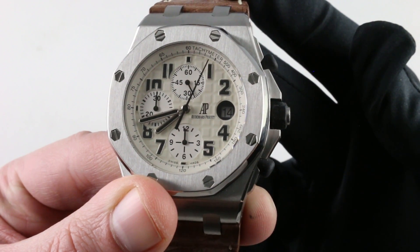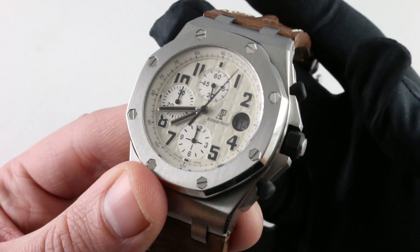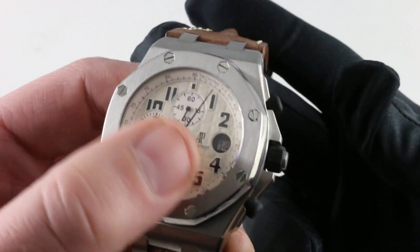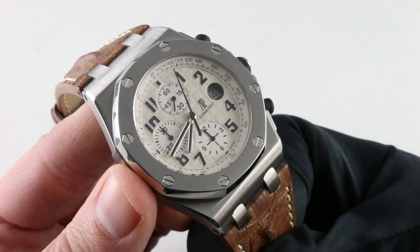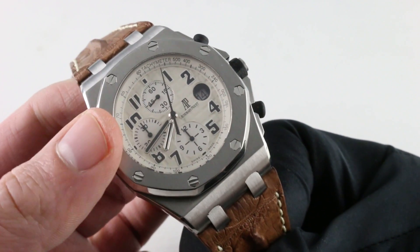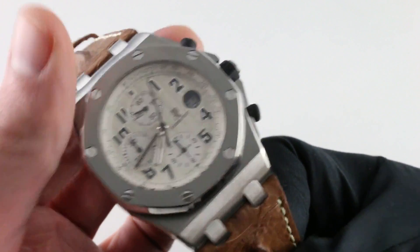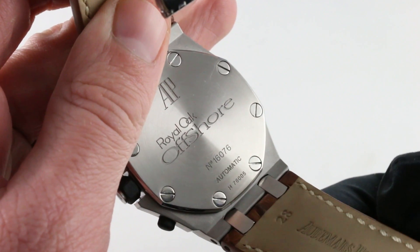The Mega Tapisserie features a lacquered coloration to achieve that savannah off-white. There is a beautiful glossy lacquer on top of the hobnail Mega Tapisserie cut, and the sub-registers have a lighter silver coloration and are countersunk into the dial. The date is buried deep in the base movement because the Dubois de Praze vertical clutch chronograph module 3840 sits on top of the Audemars Piguet manufactured base caliber 3126.